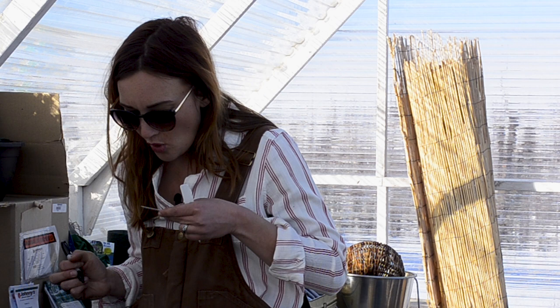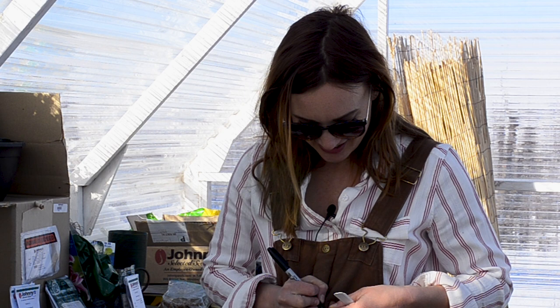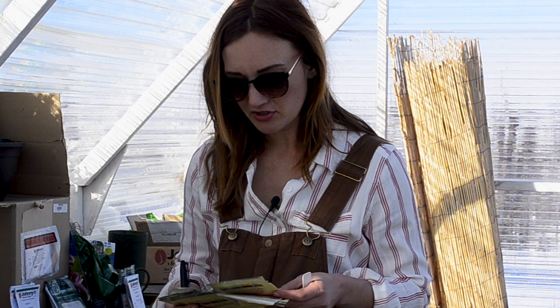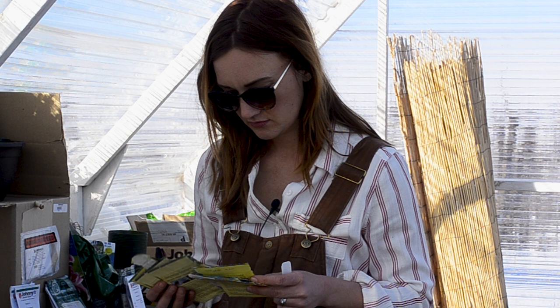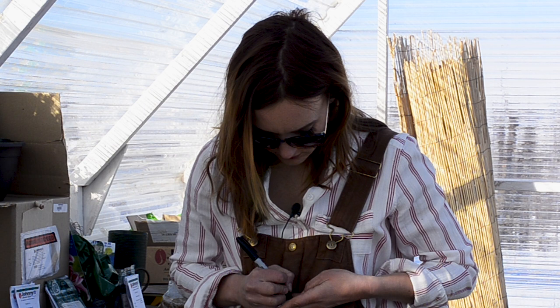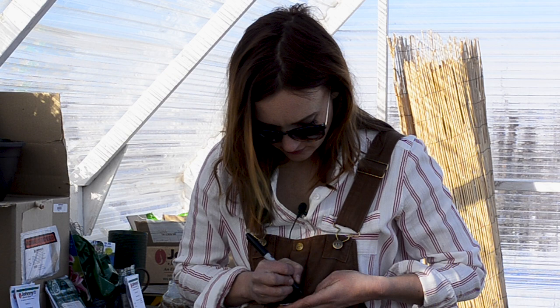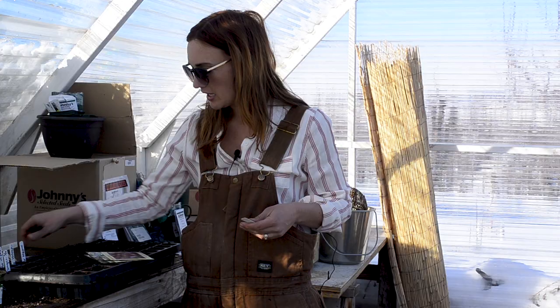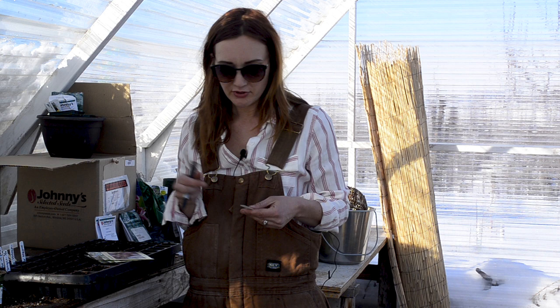How many tomatoes should we plant? We've got about a 75-foot row, and you want to do different types for different uses — three feet apart. So 75 divided by 3: three goes into 7 twice, carry the remainder, three goes into 15 five times — so that's 25 plants. I think that sounds about right.